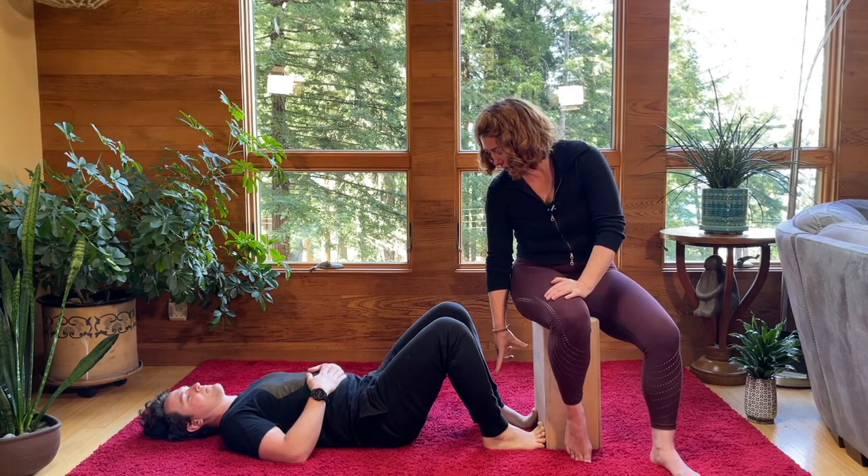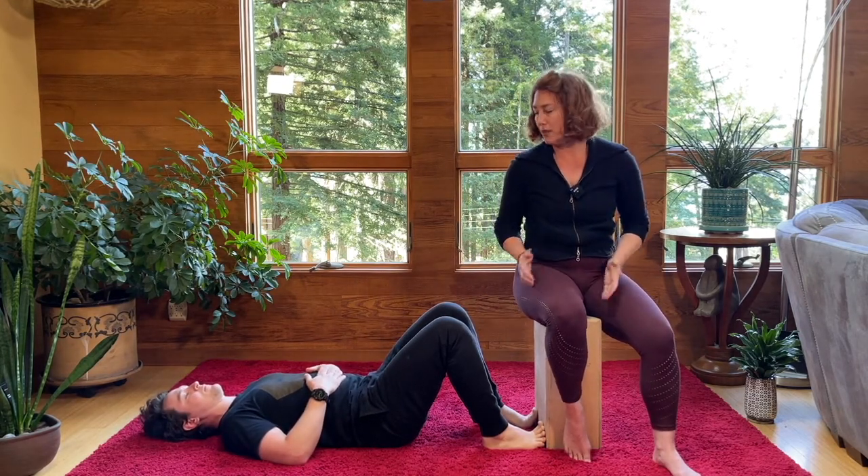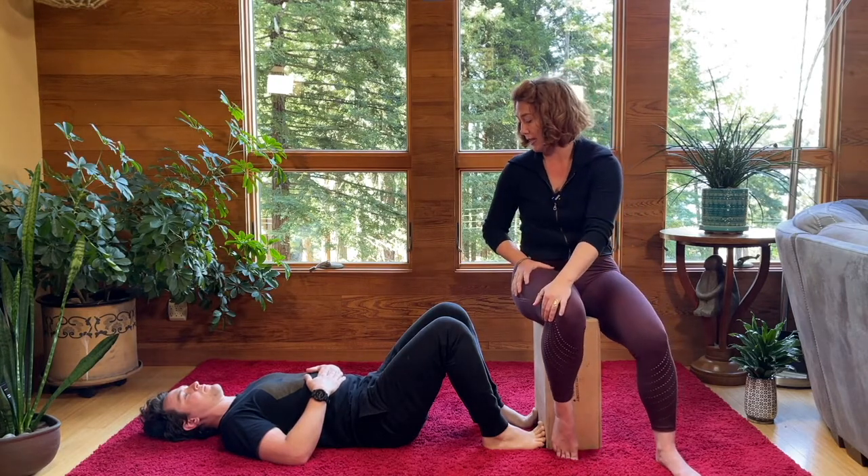Get good contact with the heels on the floor, feet about hip joints distance apart, to help us recruit as much of that hamstring tissue as we can.